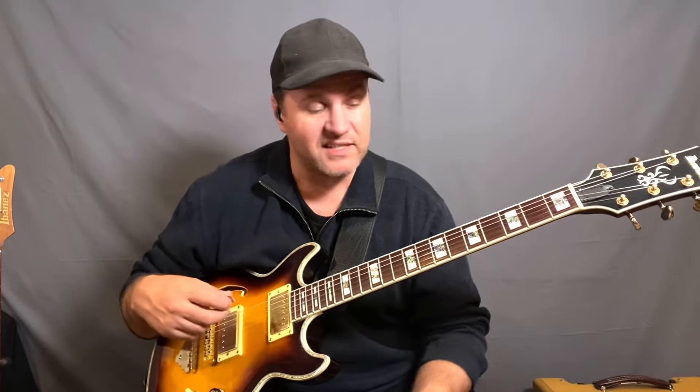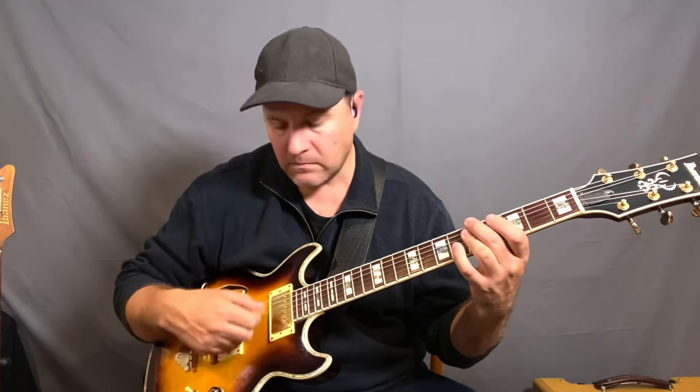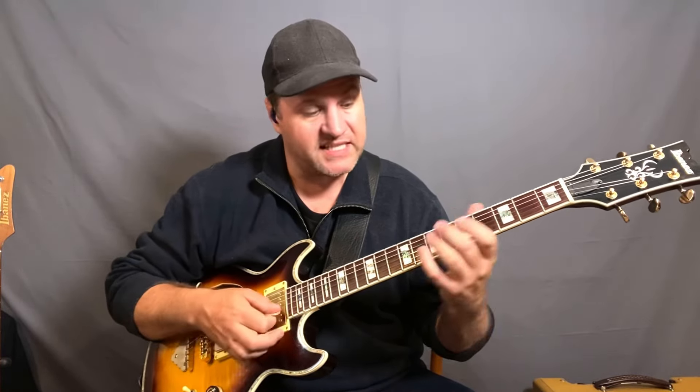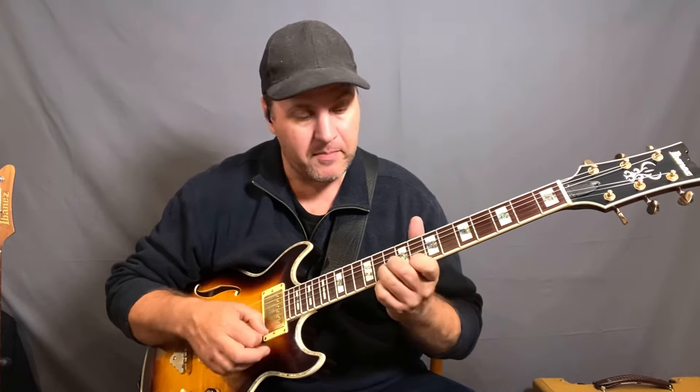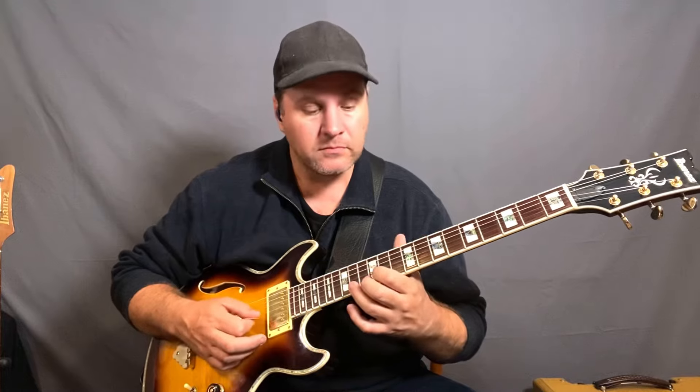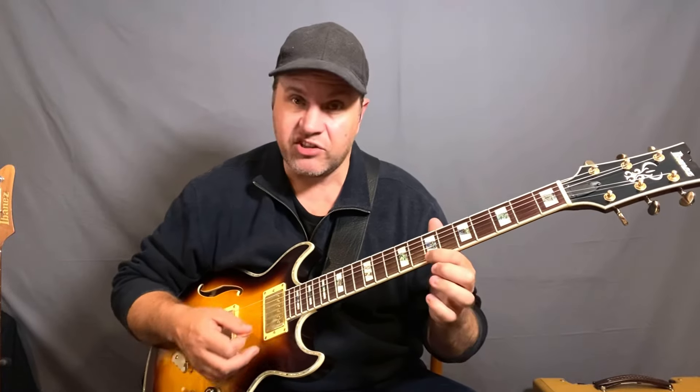So yeah, Oye Como Va — it's an interesting one, isn't it? A minor to D7. It's kind of built off that: A minor to D7. But pentatonic works great over it. It's really adorning because you've got that extra note in there, but you get the idea anyway. Thanks so much for watching, I'll see you tomorrow. Cheers.